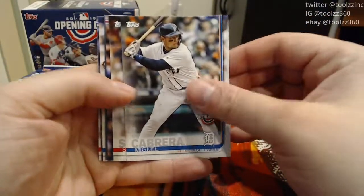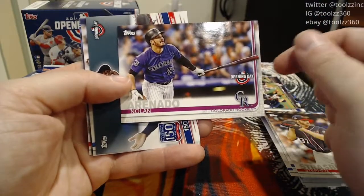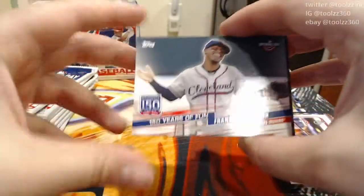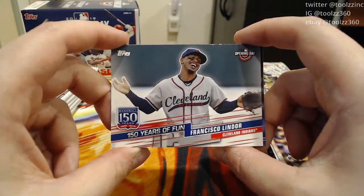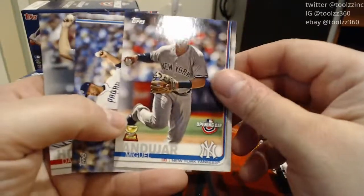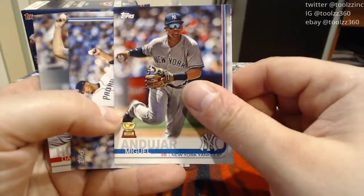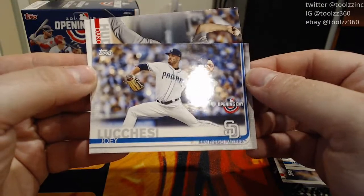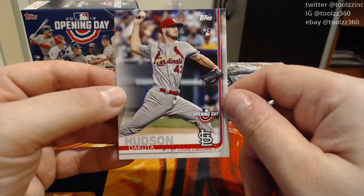Miguel Cabrera, Steven Strasburg — very nice. Nolan Arenado. I know there are image variation cards in this set too, I'm just not sure what they are. 150 Years of Fun insert, Francisco Lindor from the Indians. And Miguel Andujar, a Gold Cup card — so him and Gleyber each get one. Yankees had a pretty good prospect class in 2018. A Joey Lucchese from the Padres, and a Dakota Hudson rookie card from the Cardinals — that is not a bad one.